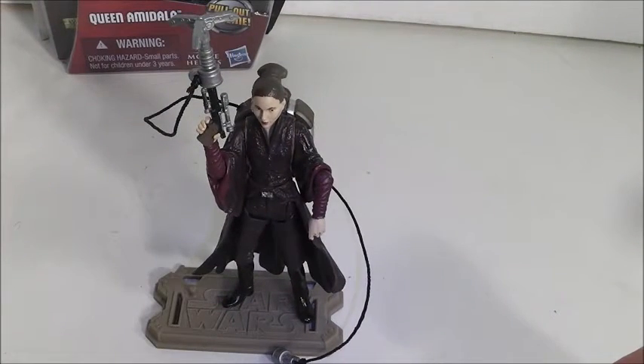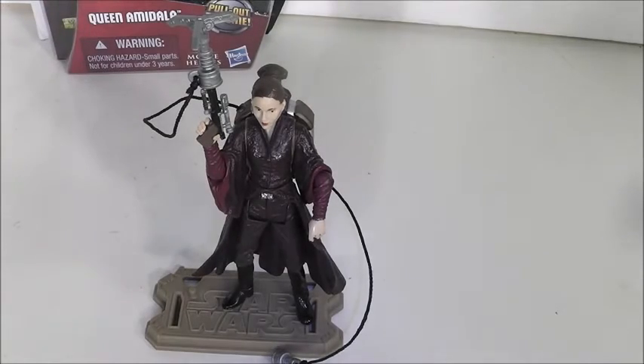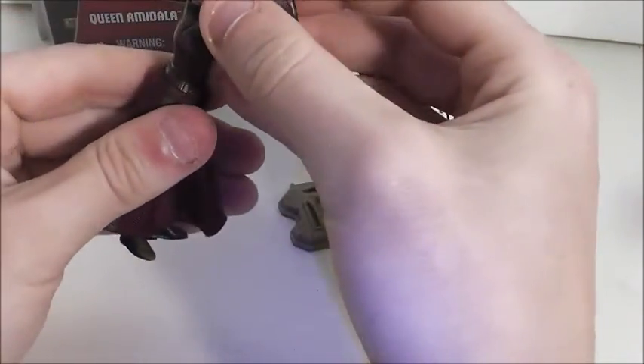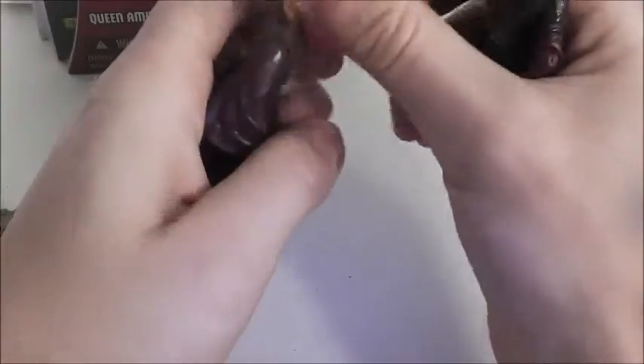I'm going to bring in the original zip line Padme for comparison. I was going to bring in the original battle dress Padme, but she doesn't come with a zip line. This is the original one — not the best Padme figure, honestly. I'm going to compare the zip lines. Here's a look at the two Padmes together.